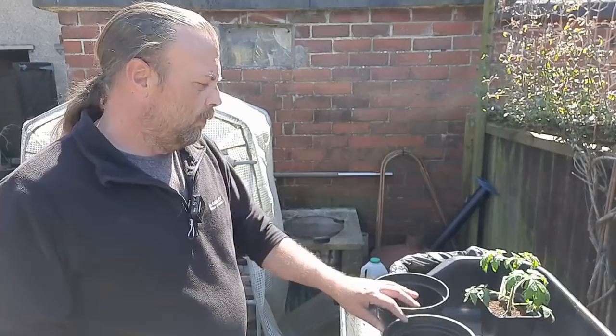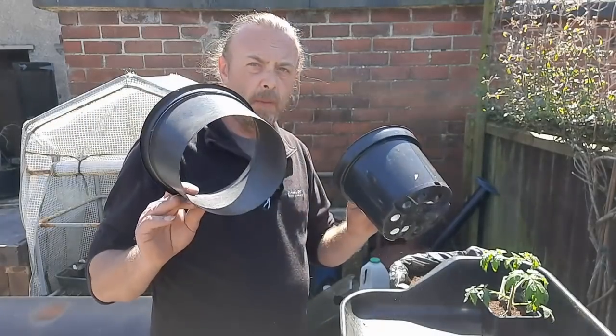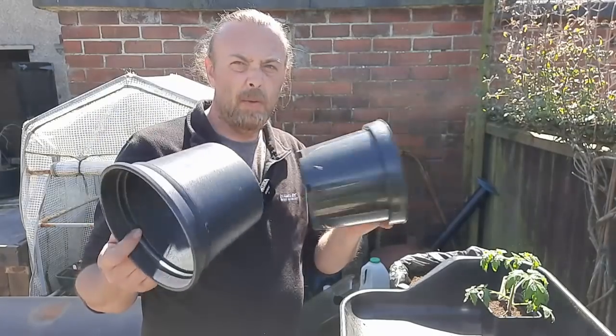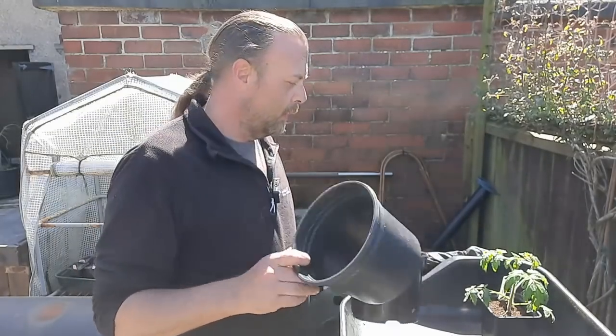So basic two-pot method — some of you have seen me do it before. One with a bottom and one pretty much the same without a bottom. So I'll have a look at how I do it.